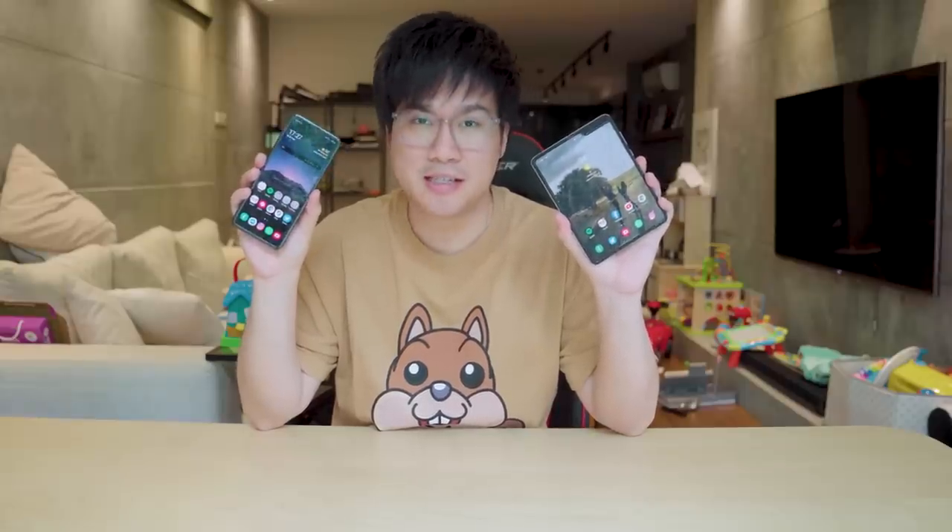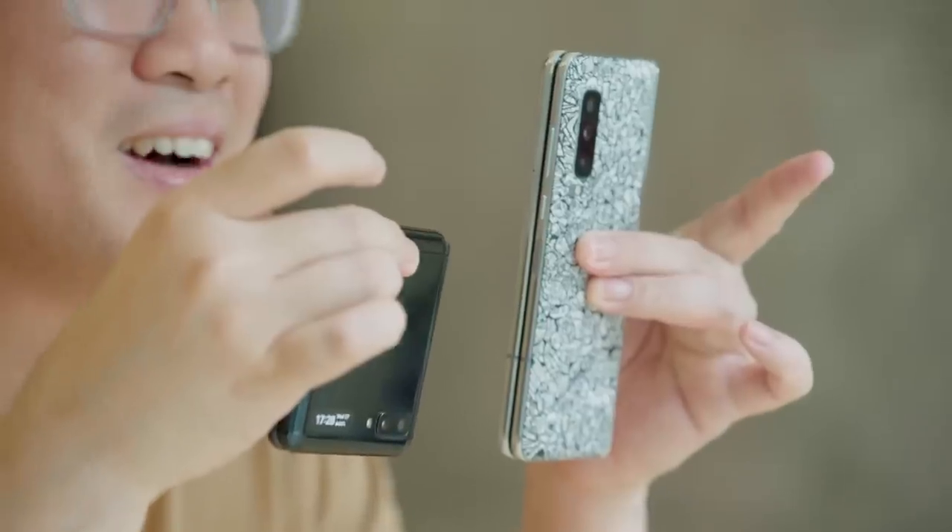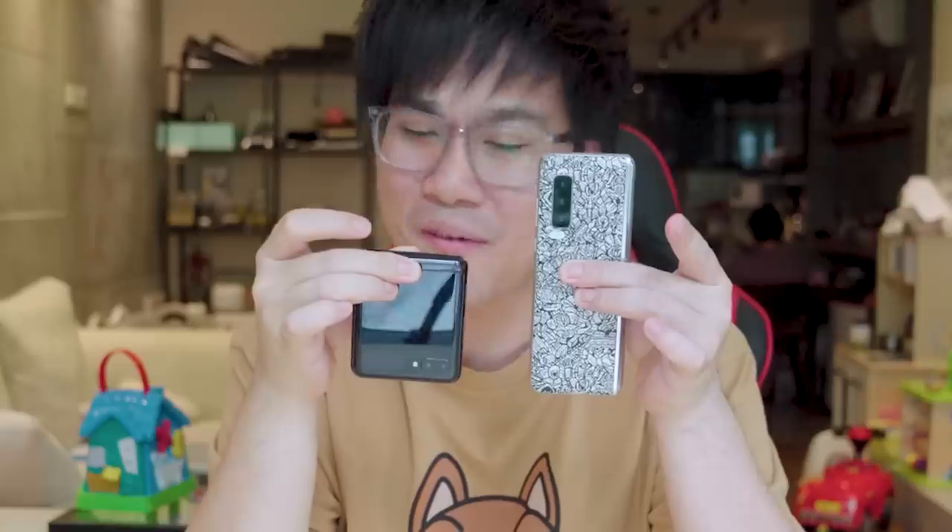This is the Samsung Galaxy Fold. This is the Samsung Galaxy Z Flip. Look at the size difference — oh my gosh, do you see that? Wow.